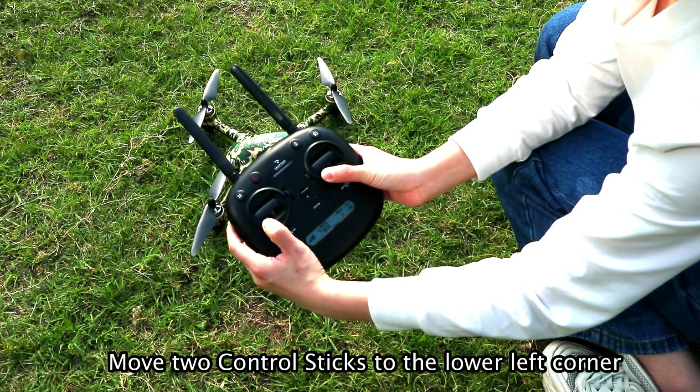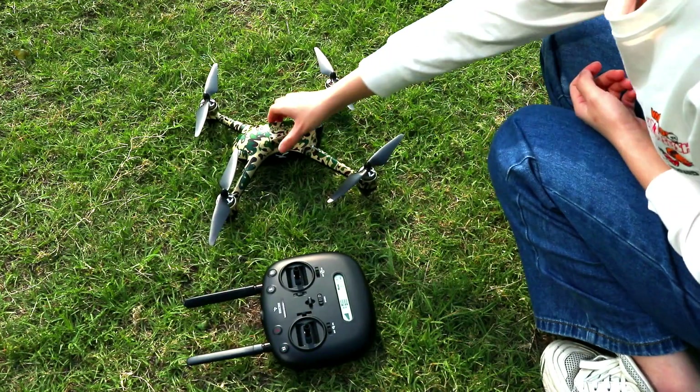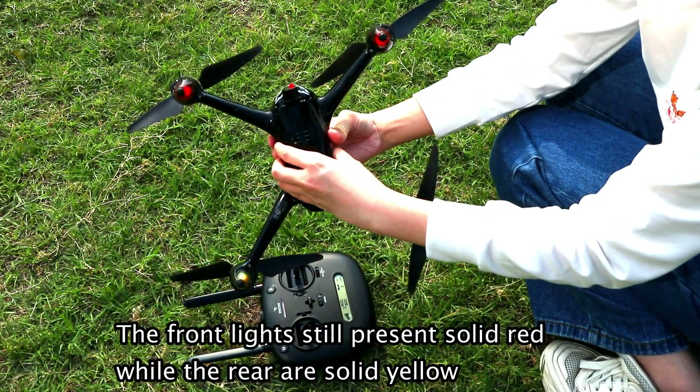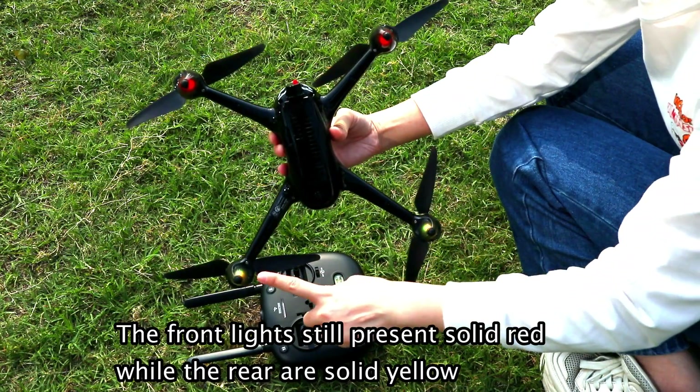Move the two control sticks to the lower left corner. The front lights still present solid red while the rear are solid yellow.